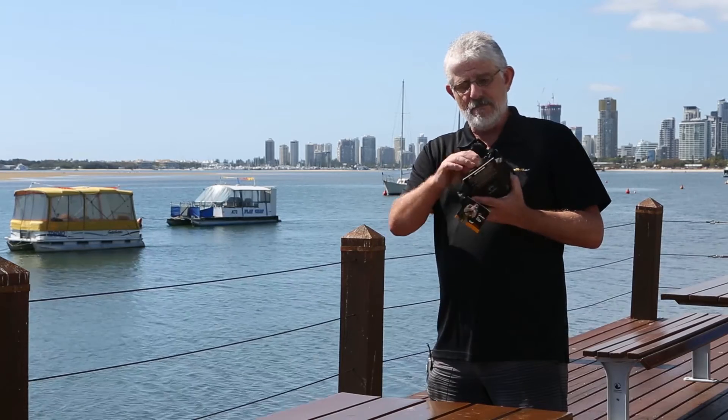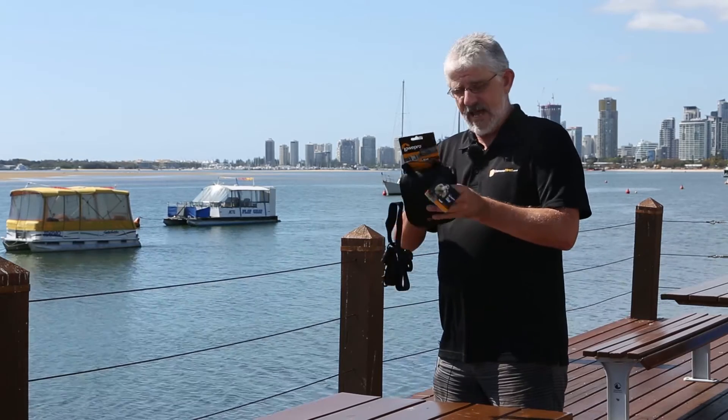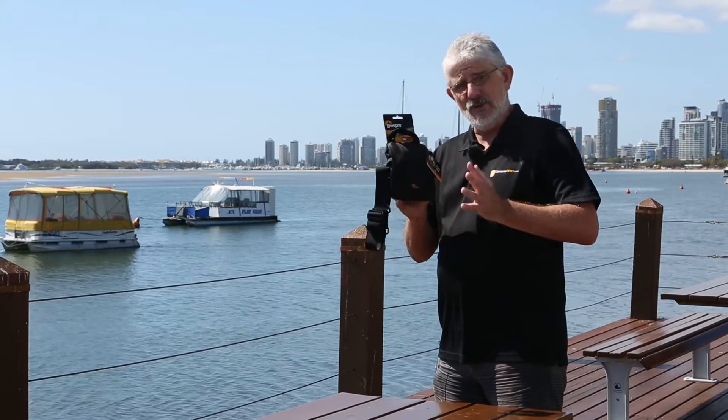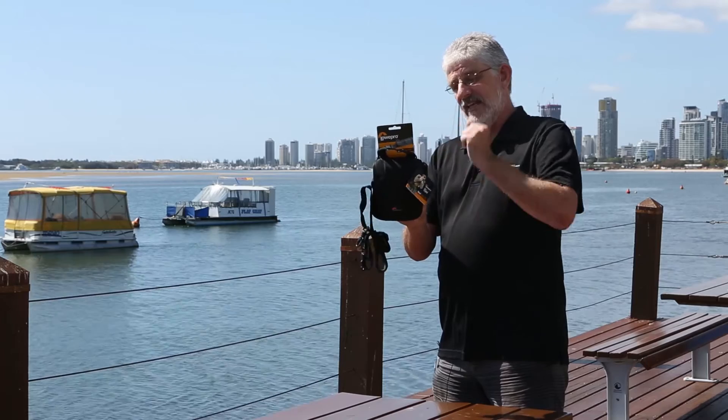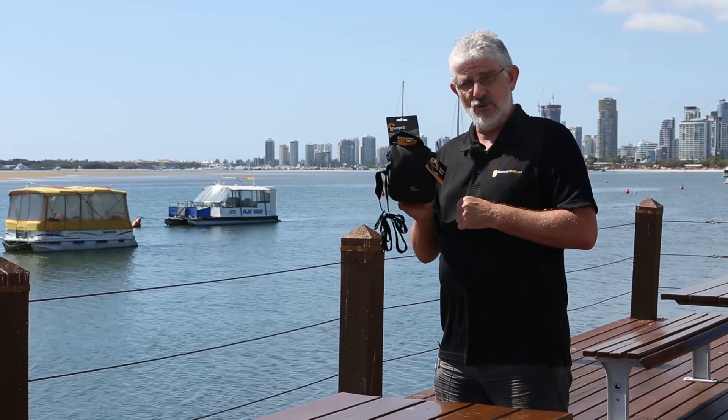And it also comes with a metal clipped full strap as well. So folks, it's a nice little bag if you want to protect your very valuable lenses — the Slimline Lens Pouch 55AW from Lowepro could be the lens pouch for your lens.